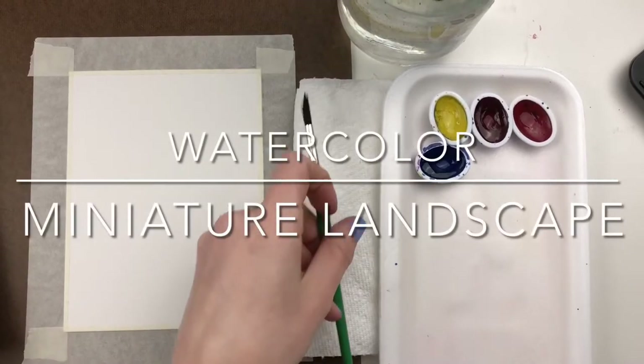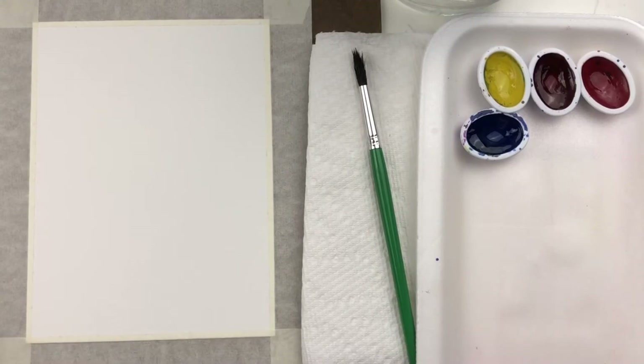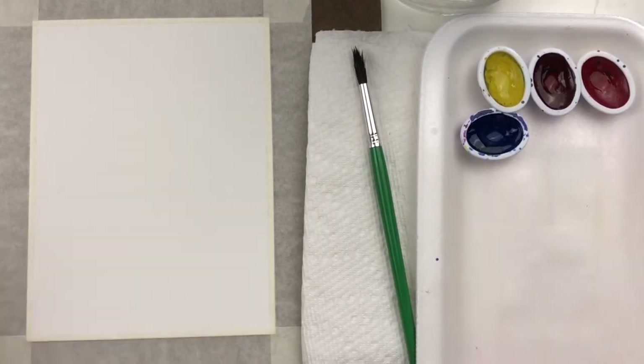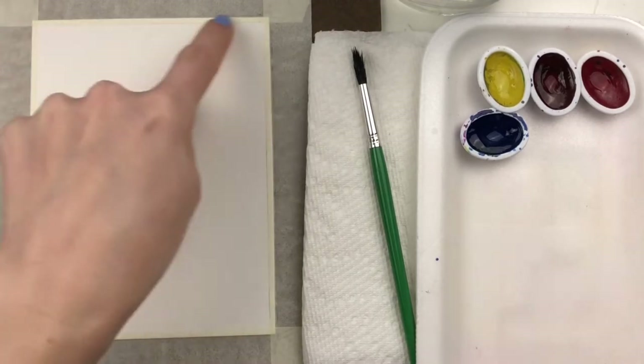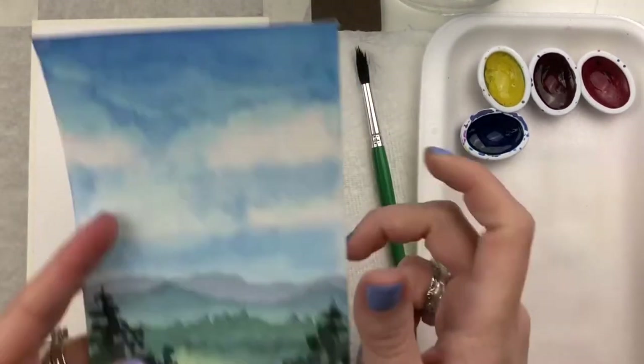Today we're going to be creating our miniature landscape on small four-and-a-half by six inch watercolor paper. This is the other half of the paper that matches the size of our veil painting, and you want to make sure that this is taped down all the way around right next to the edge. That's going to give us a really nice white border whenever we peel the tape up later.